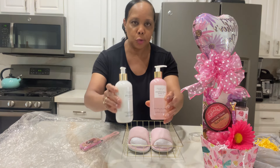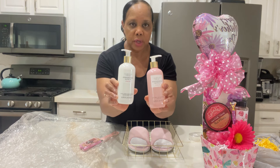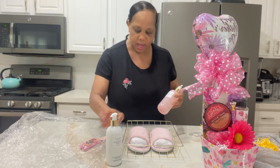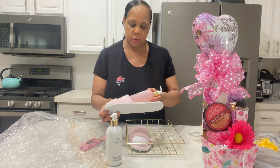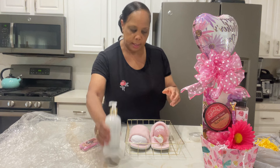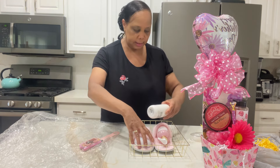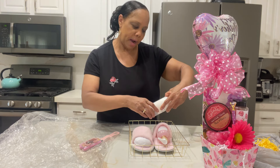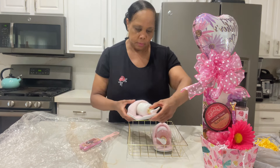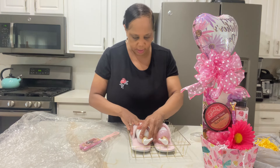Now here's where I went through a bit more expense, because I like good soaps and hand creams. This is a Victoria's Secret product. So you mix the low with the high. This is going to be a foot care gift set, and I'm using this Victoria's Secret pomegranate lotus.